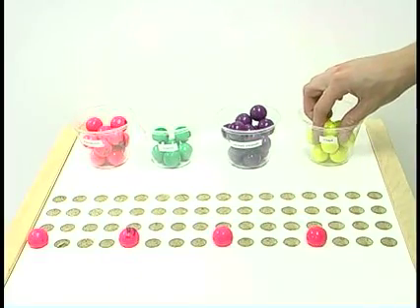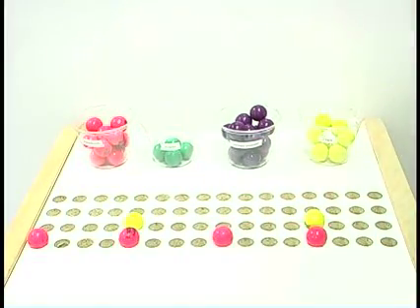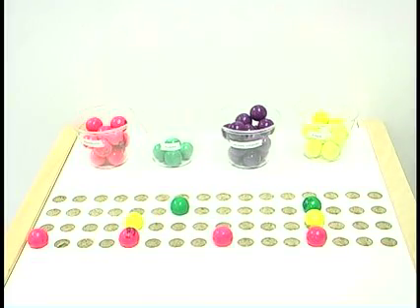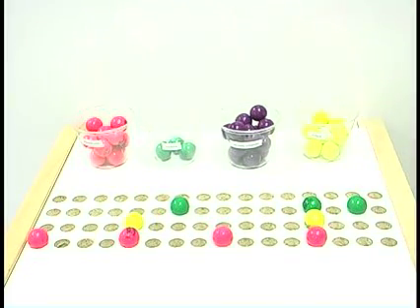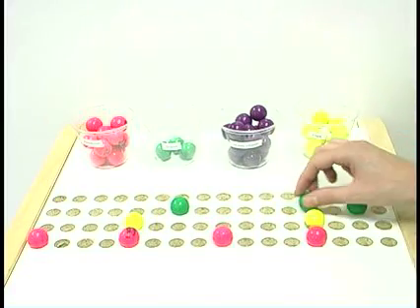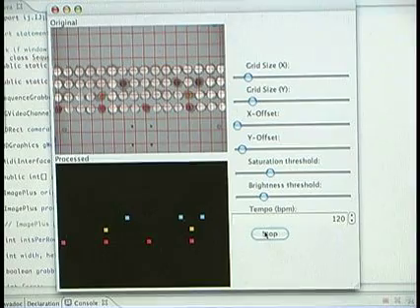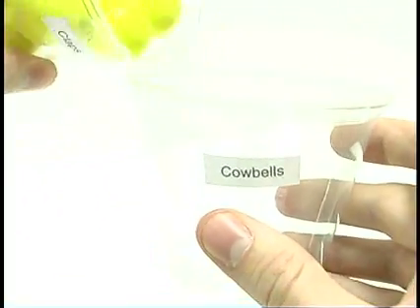Combine these balls on the grid to explore and create electronic dance grooves. If your beat needs more cowbell, simply re-map the yellow balls to a new sample.